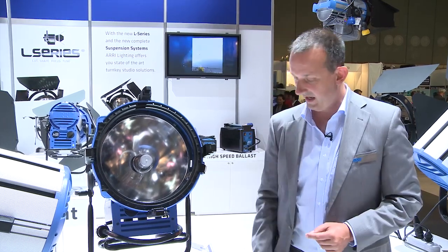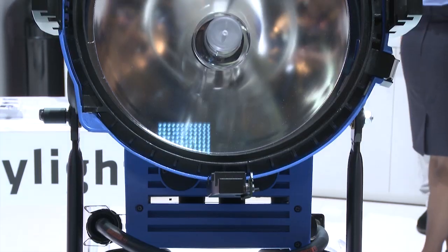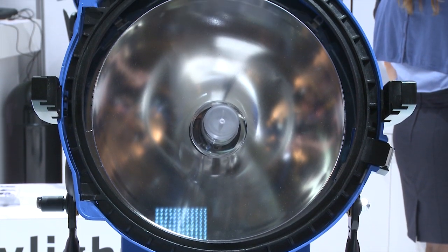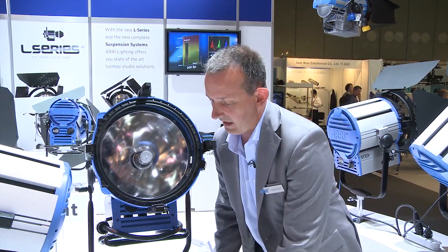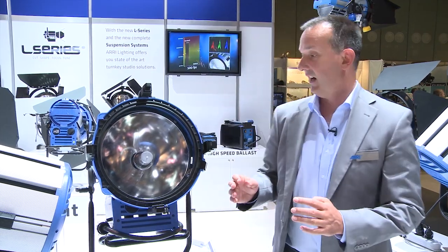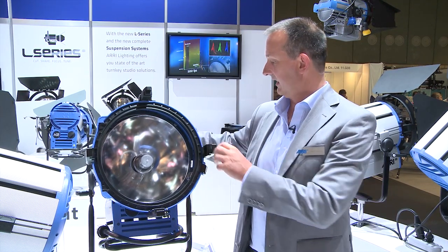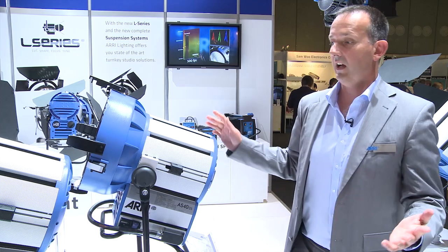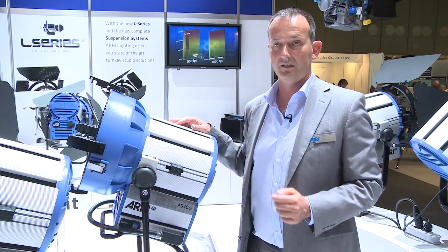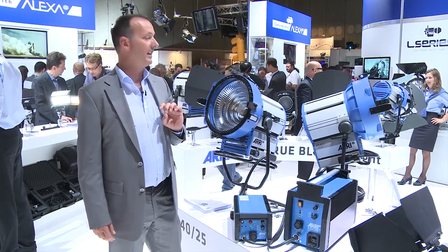Therefore, it's very important that we still offer the ARRI Sun — not in the old housing, but in a new housing. The reflector and lenses are the same, so people have the benefit of choice between max and power. If they want to use the ARRI Sun, they can still buy and use the ARRI Sun 40/25. We give customers a choice: max reflector or power reflector.